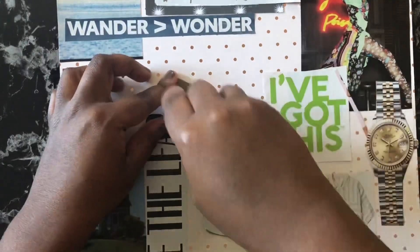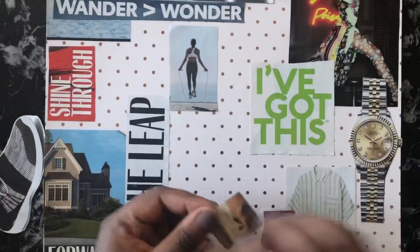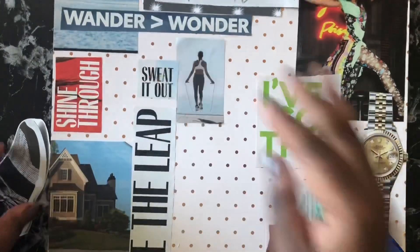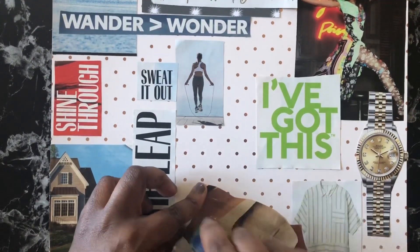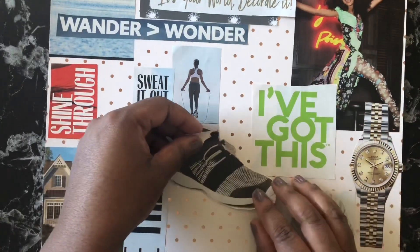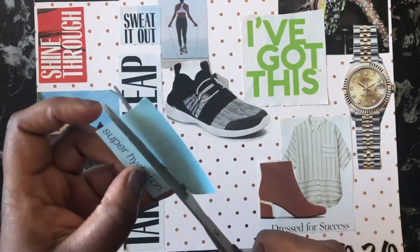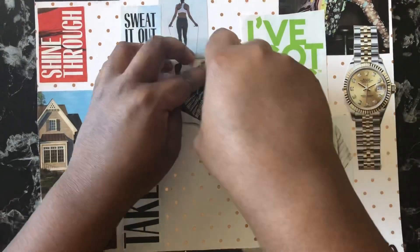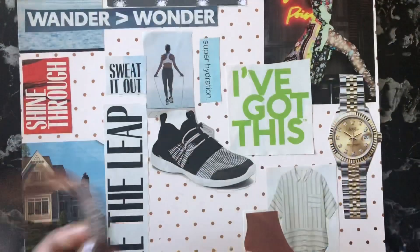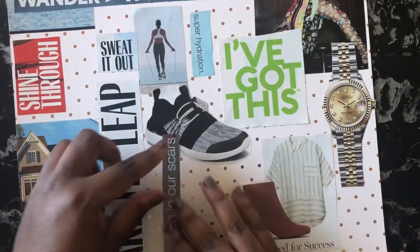I found pictures of a lady jump roping, with words that say 'sweat it out,' and a picture of a tennis shoe. I need to do a better job of working out this year — I have a goal to work out at least three times a week. I need to make sure I'm focusing on my physical health. I also found words that say 'super hydration' — that goes along with the physical. Just drinking more water. I have been drinking more water, but I can always do better.